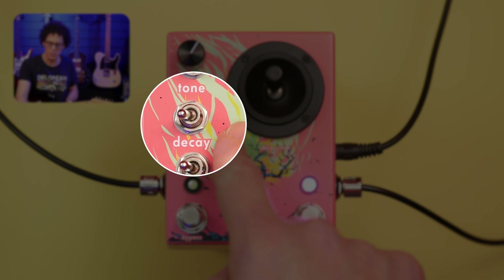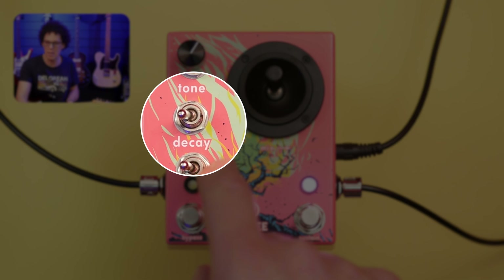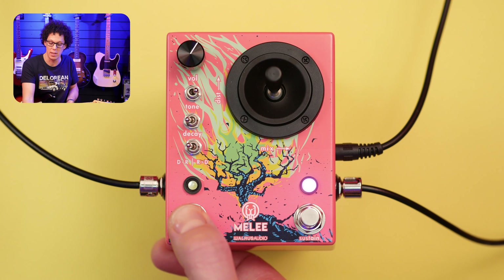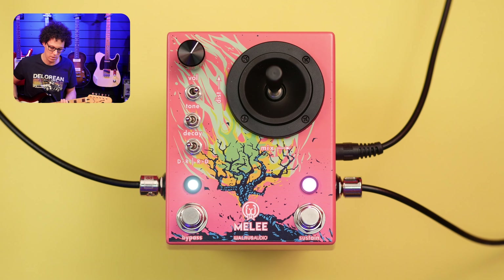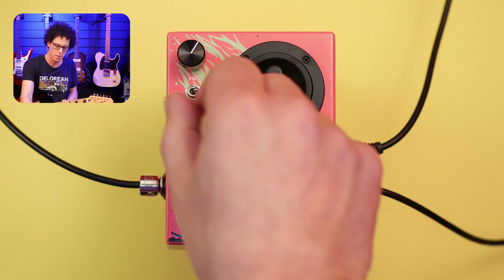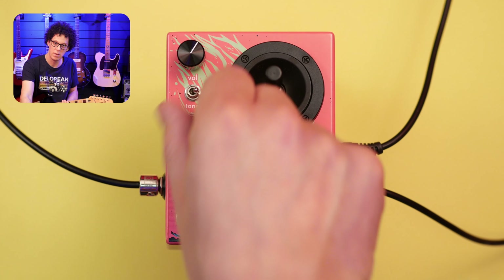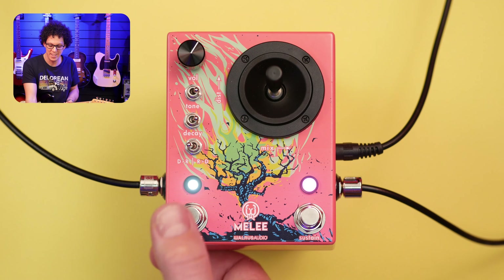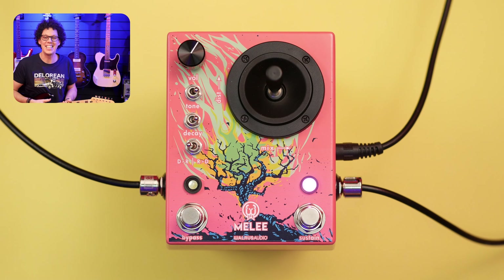Let's talk about the decay switch. Left is the least amount of decay, middle is a medium amount of decay, and right is the most amount of decay. That's a big, big decay.